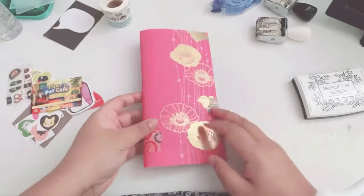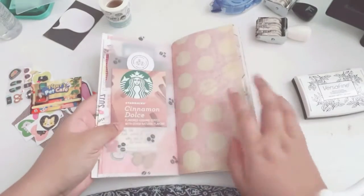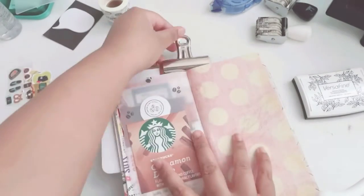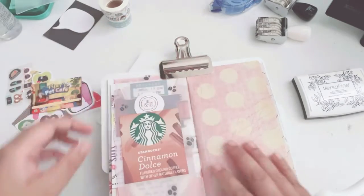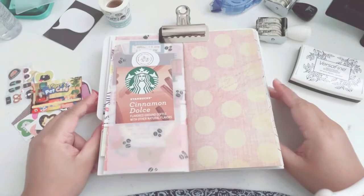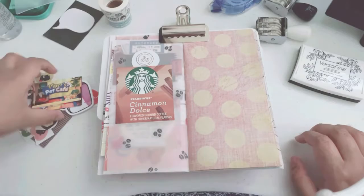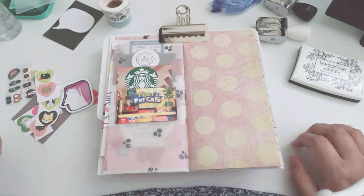I just want to take a break from my December daily. So I have these three TN inserts that I created — well, except the craft one, I did not create that one. What really bugged me is that I have incompleted Traveler's Notebook inserts, so for this I'm just doing a one-page layout. I decided to do this topic in this TN insert because it's still kind of coffee related.